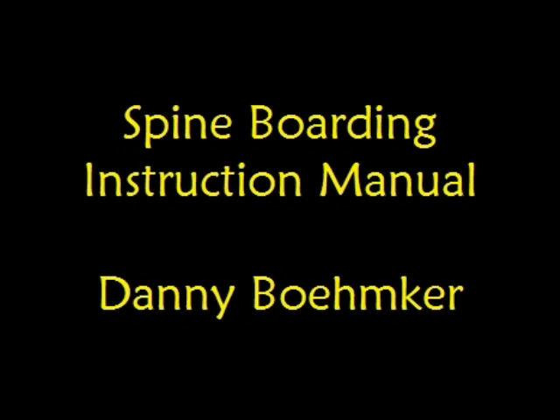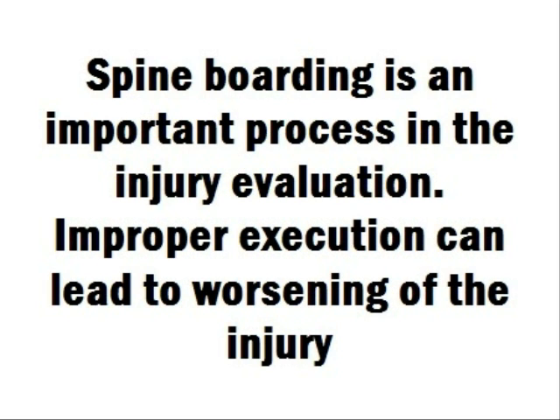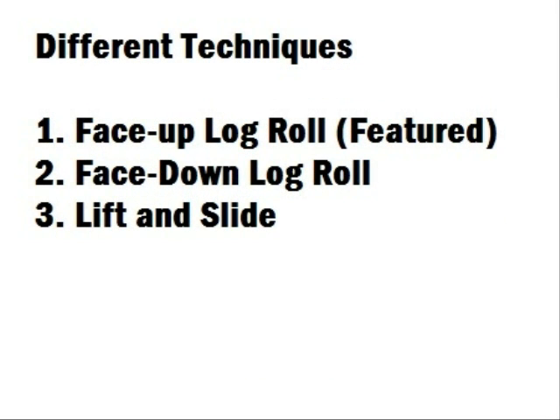Welcome to the Spine Boarding Instruction Manual. Spine boarding is an important process in the injury evaluation, and improper execution can lead to worsening of the injury. Three main techniques to spine boarding are: Face Up Log Roll, which is featured in this instruction; Face Down Log Roll, which plays a big role with hand placement; and the Lift and Slide, which requires more people to perform.